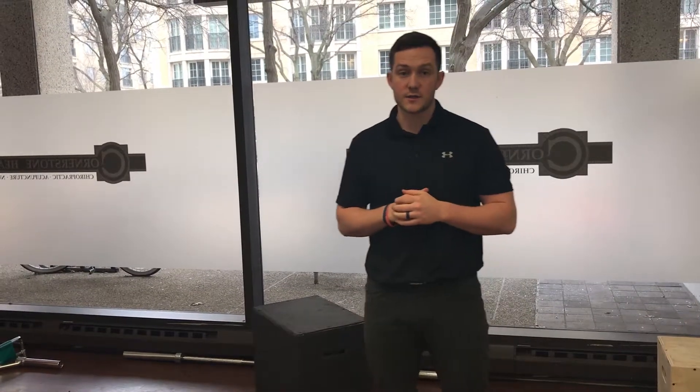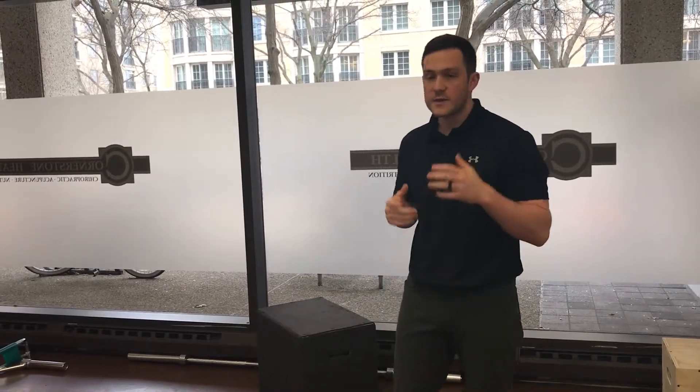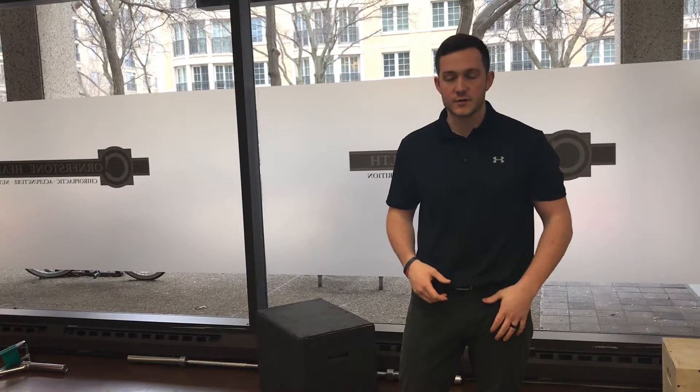The next core lift I'm going to show you is the squat. This is a very important lift that we use to strengthen the lower extremity.